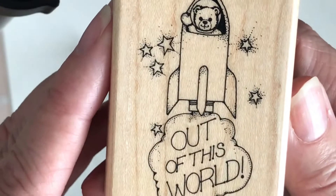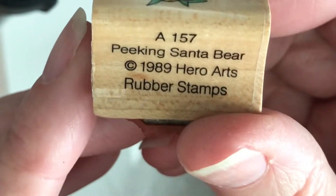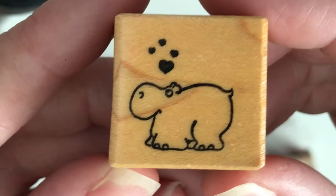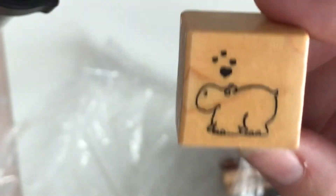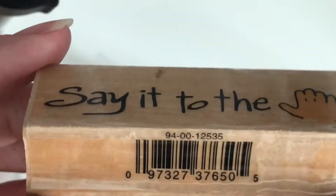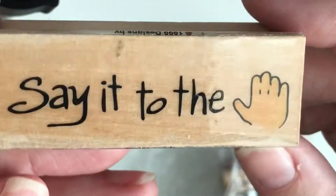A 2000 Stampin' Up mistletoe stamp — I'm keeping that in my Christmas stash. 'Out of This World' from 1985 — donating that one. A little Christmas bear from 1989 — he's cute, keeping him. A cute little hippo from 1988 — he's tiny, but I'll keep him on display with my other stamps. And 'Talk to the Hand' from 1999 — that's pretty funny, I'm keeping it to display.